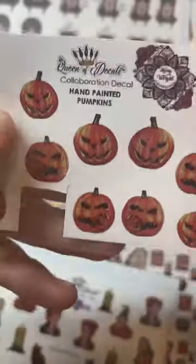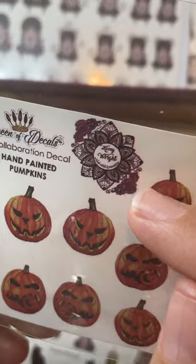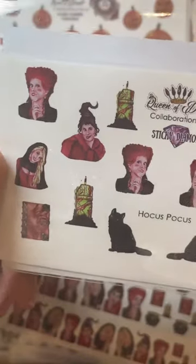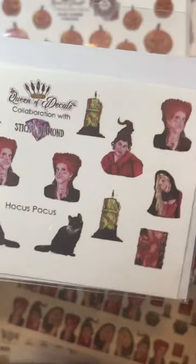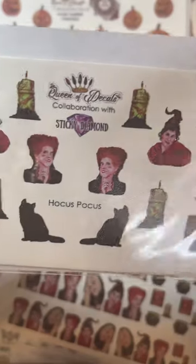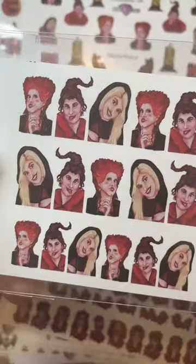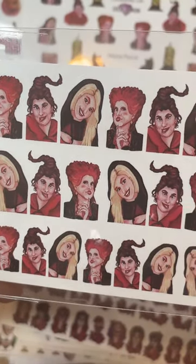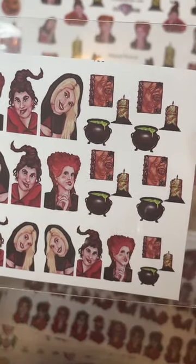You can see this one was a collaboration — it says 'Queen of Decals collaboration with Kerry Wright Nail Artist.' My favorite Halloween film absolutely ever — Hocus Pocus. These are a collaboration as well with Sticky Diamond — she does quite a few. Look at Mary's face there, that's just hilarious. More Hocus Pocus — you cannot have Halloween without Hocus Pocus, it's just wrong. And we've got the cauldrons. I've got some Day of the Dead ones.